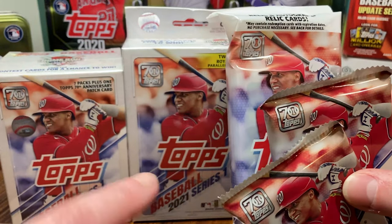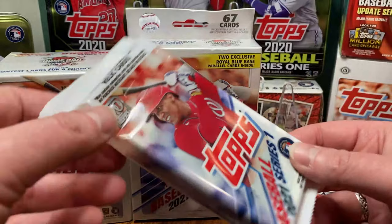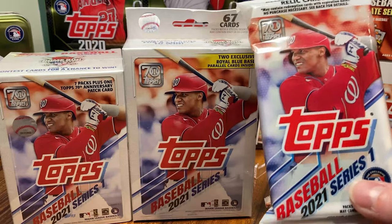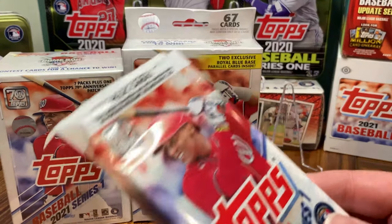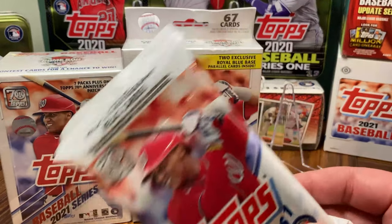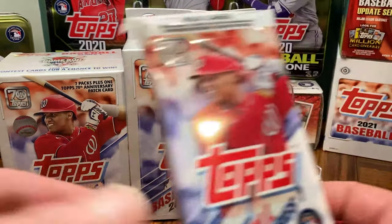Not from Steel City Collectibles though — still haven't received them from there because of the tins being constantly pushed back, and I ordered them together, so my fat packs are just sitting there waiting. But this means we can finally...